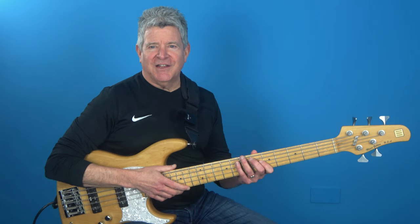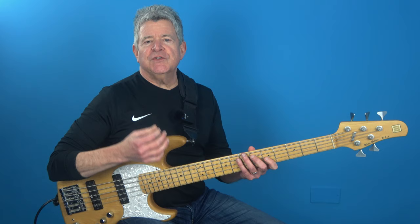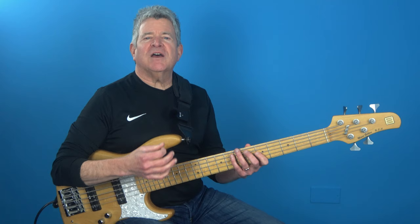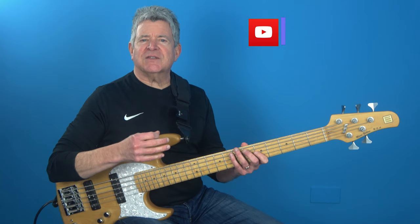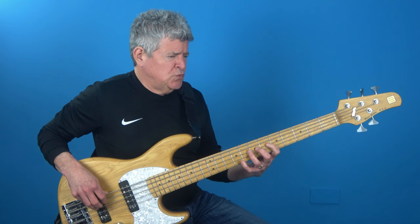Now it's time to take things up a notch. The next step is all about adding some serious speed to your playing. We're talking about sixteenth notes and I'm going to show you how to do it like a pro. So here's how this works: you simply play two repeated notes in the space where we previously only had one eighth note. It's all about alternating your right hand fingers, maximizing your time, and making sure that every note counts. Watch closely as I put this together because this is where the magic starts to happen.